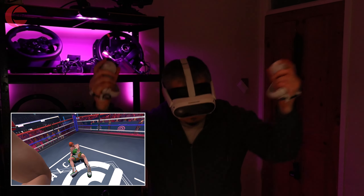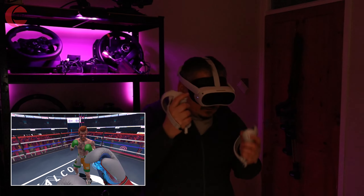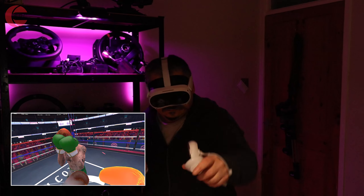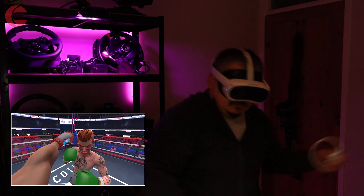If you're interested in finding out more about the Pico 4, do check out my full detailed review — you'll find a link in the description. Without further ado, let me show you my picks. Enjoy the video.